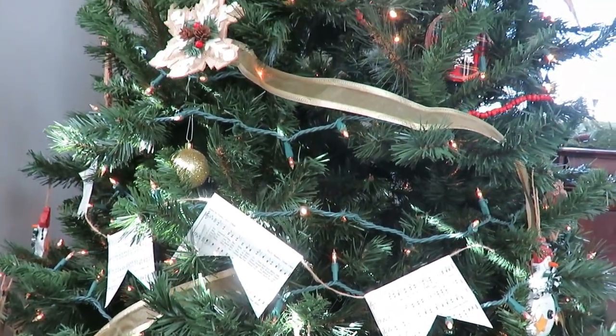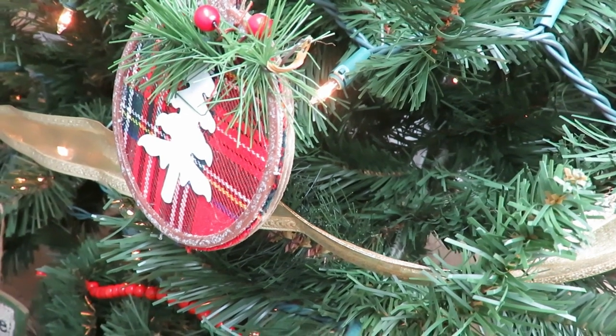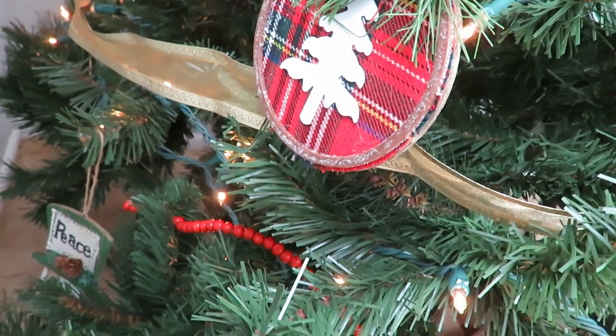I found some ribbon at a thrift store — it was like a hundred feet of ribbon — and then I cut it and just kind of haphazardly hung it on there. I've never done it that way where they go different directions.